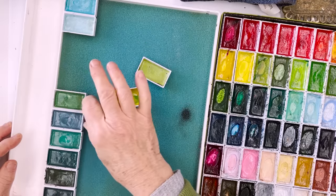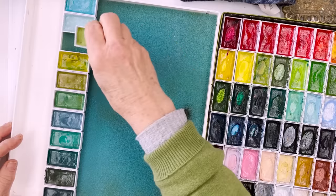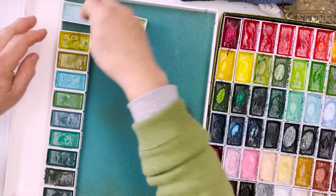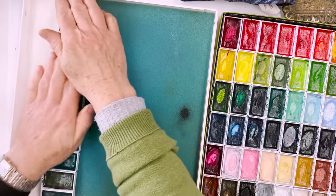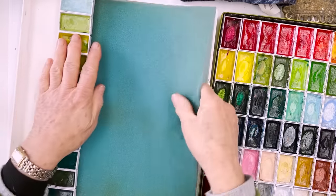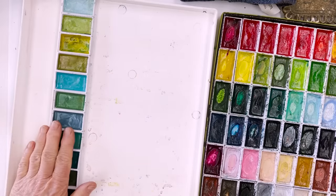These are about the same, aren't they? Different colours but the same level of darkness, and that one too. This one's a bit lighter, that one's lighter still. These two are lighter, and that's the lightest of all. With any luck we'll be able to squeeze those all into this tray here - just about. I'll take the foam away, I think.